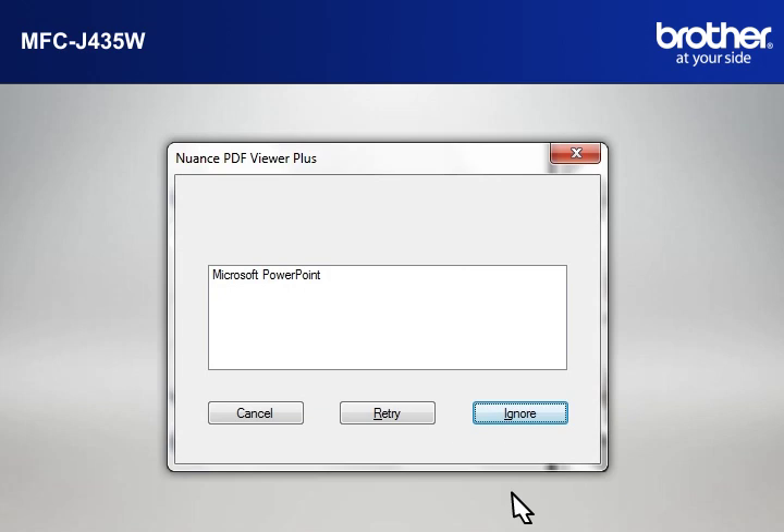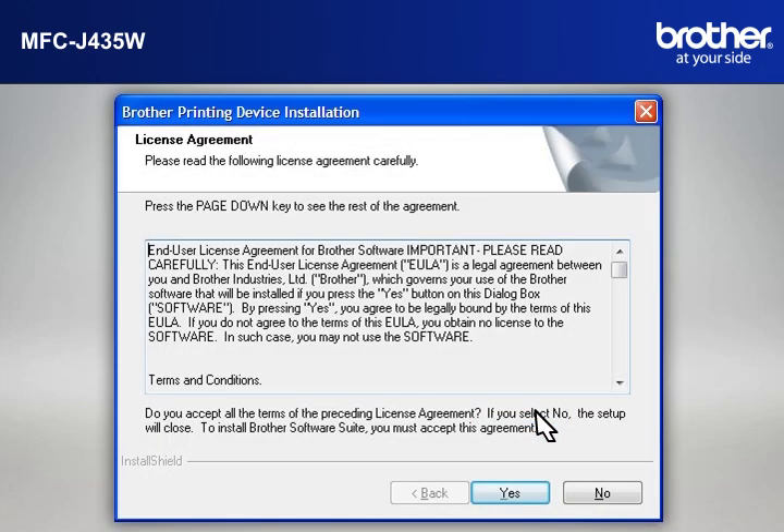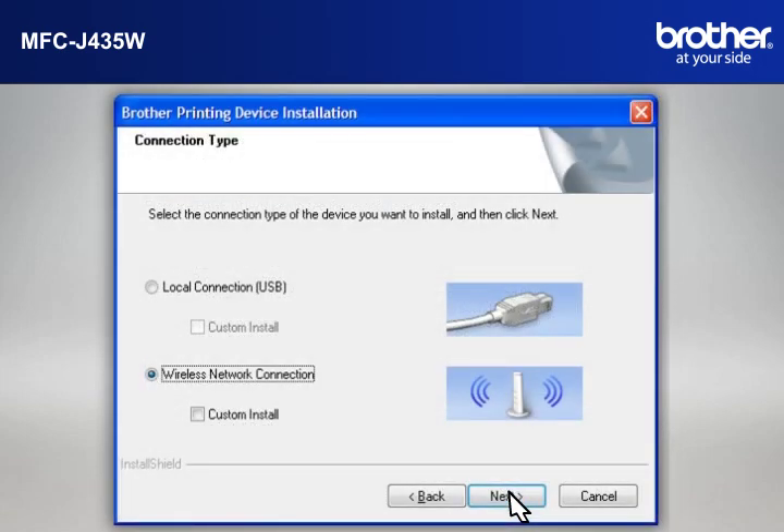If you see the Nuance PDF Viewer Plus window, click on Ignore to continue. At the Brother Printing Device Installation License Agreement window, read it and click Yes. At the Brother Printing Device Installation Connection Type window, select Wireless Network Connection. Do not check Custom Install. Click Next.